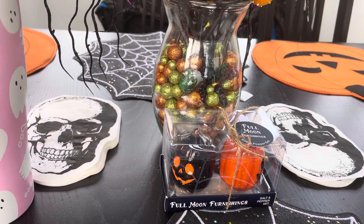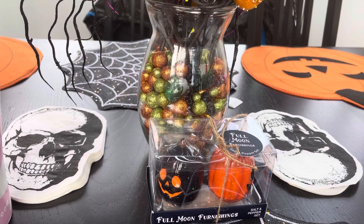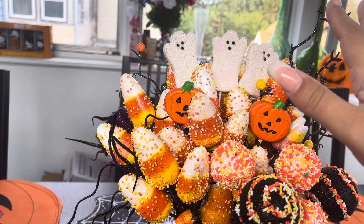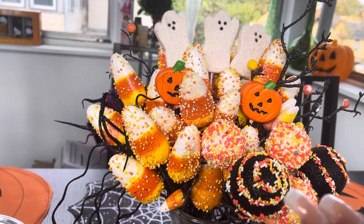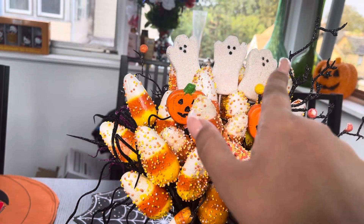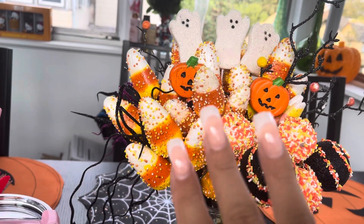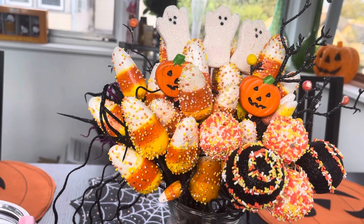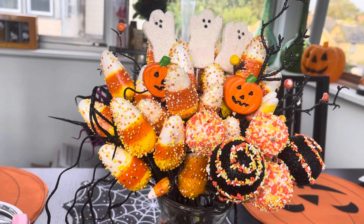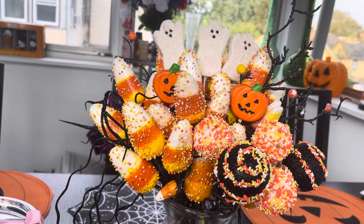One of the first things I wanted to show you is a Halloween arrangement that I DIY'd — it's this candy corn arrangement that has cake pops, candy corns, jack-o'-lantern lollipops, and ghost Peeps. I basically DIY'd this whole thing. I like to make these types of arrangements, so I thought I'd show you guys. I put it on my table as a centerpiece.